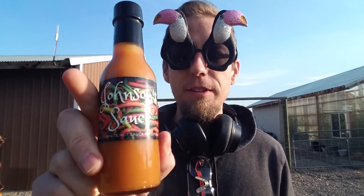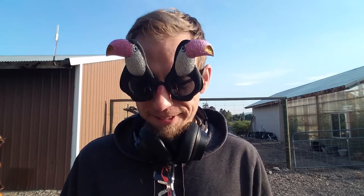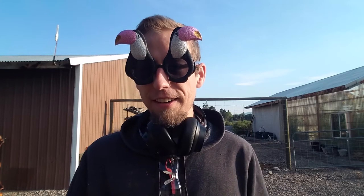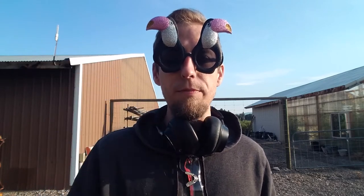I've got a sauce I'm going to review this morning from my good buddy Adam Johnson, from Johnson's Sauce. I still think you should just call it Johnson's Sauce, which is what I'm going to end up calling it for life anyway. He's here in Missoula, making some sauces on the side, and this is Peach Reaper.